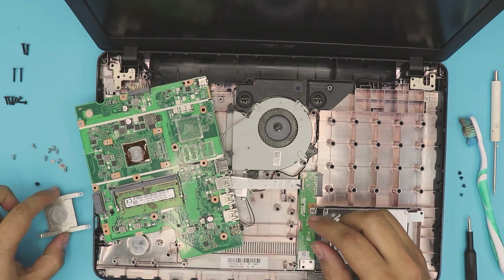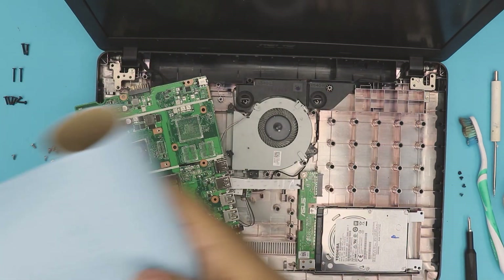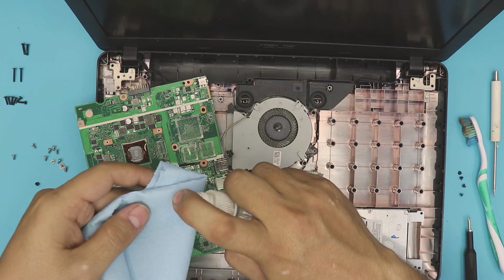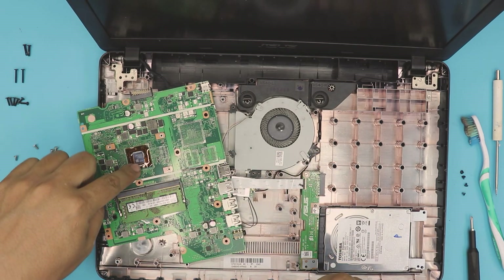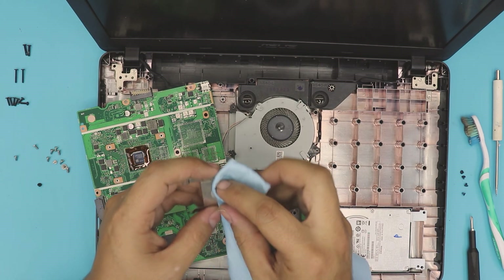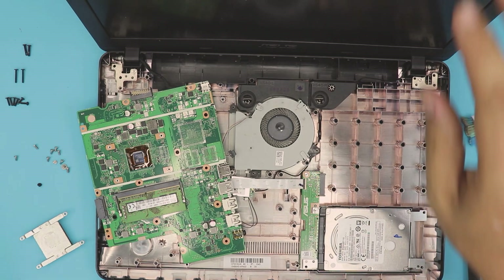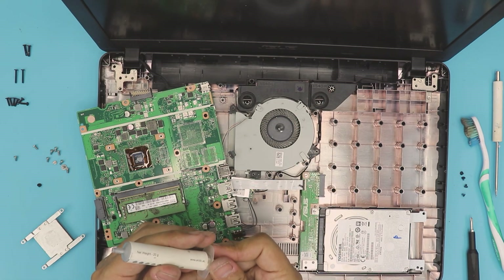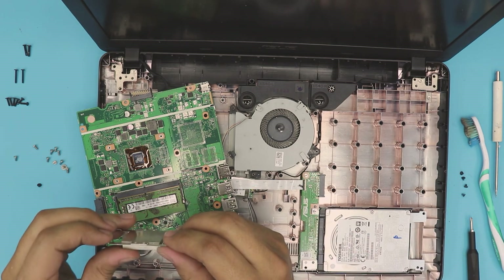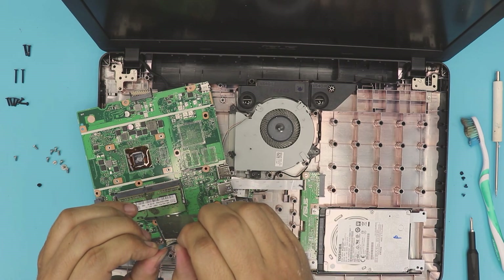There's your old thermal paste. Grab some isopropyl alcohol and a lint-free towel — I'll leave the link in the description. You want to clean up the CPU die, just rub it. You don't need to clean the area around it, that's unnecessary. And clean up the heatsink as well. Now grab your new thermal paste and apply just a little bit — drop it right in the middle of the die. Grab the heatsink and slightly bend the legs a little bit backward to give a little more tension toward the motherboard. Align it right over the CPU.